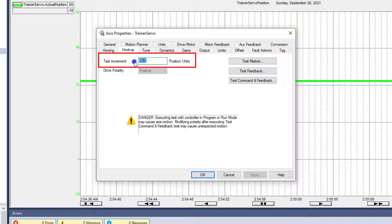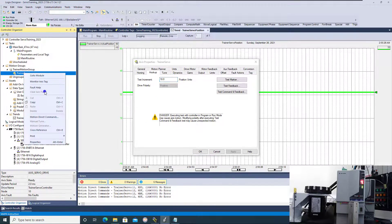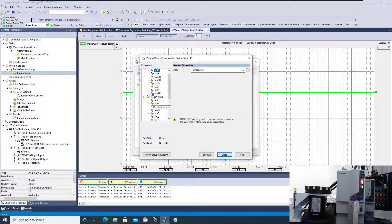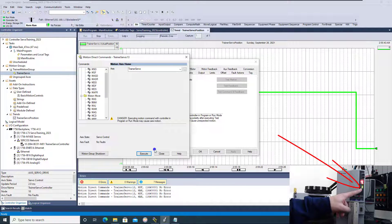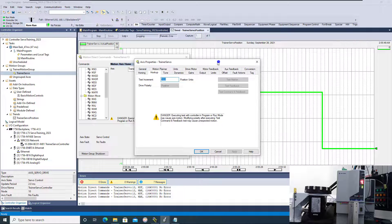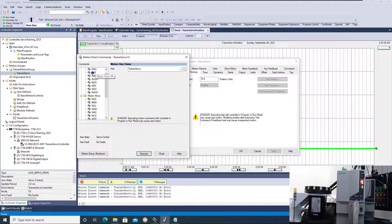Right now my servo is off — I have the bus light off — and I have the ability to come in and access properties and do the test marker, test feedback, or test command feedback. If I go into Motion Access Direct commands and turn it on or home it, the servo generally does turn on and you can see the bus light comes on. Notice you can't do any kind of hookup test whatsoever if the servo is on. So just go into Motion Access Direct and turn it off and verify that.